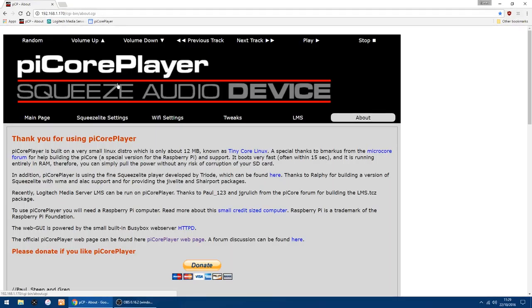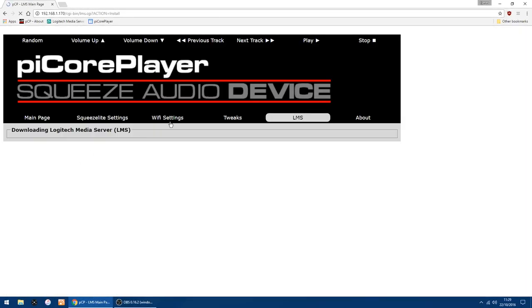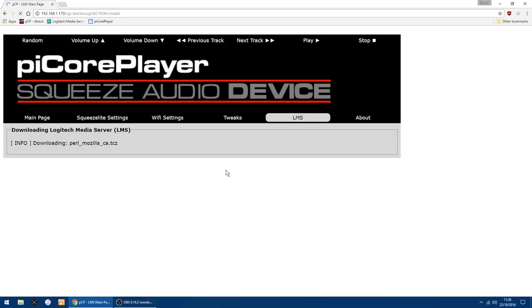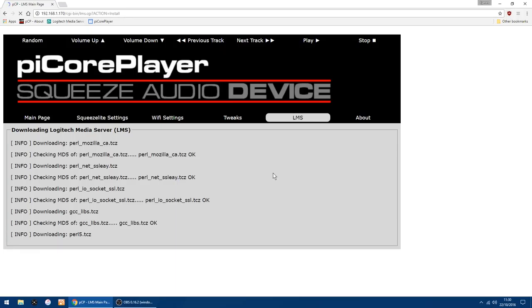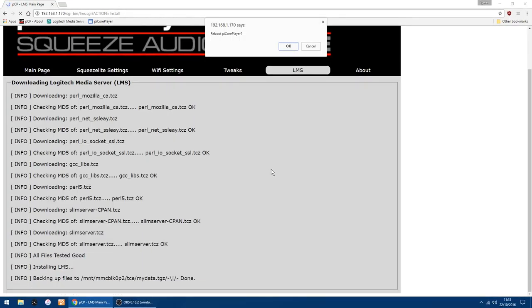Right, the Pi has rebooted and resized the SD card, so we want to go back into LMS and install the Logitech Media Server. Click Install again — the first step was just resizing, so now we do the actual install. It doesn't take too long, it's just downloading. Right, that's all done now, so we're just going to reboot the Pi again.